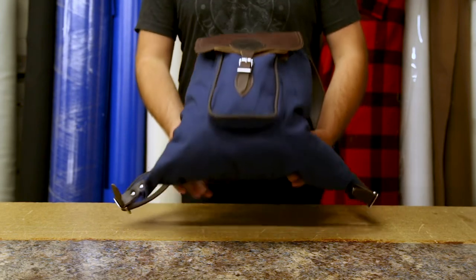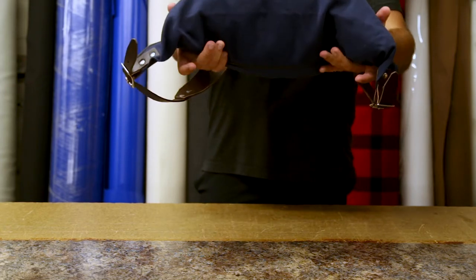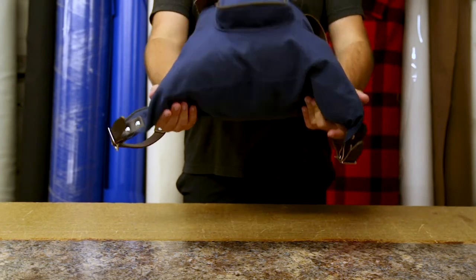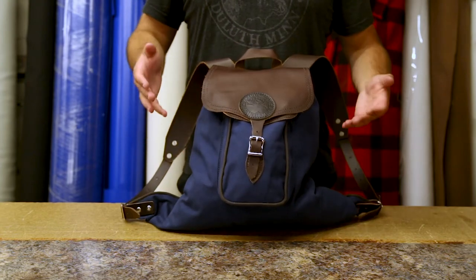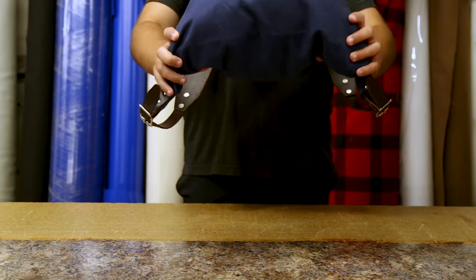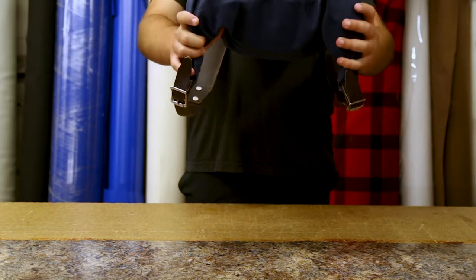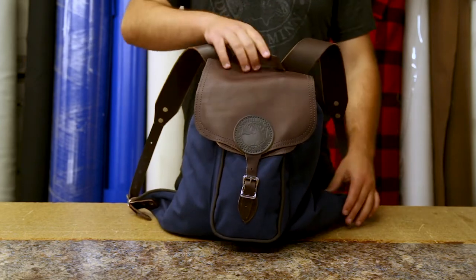What makes this so much different is that the main compartment extends to these points on either side. This is one, very stylish, but two, it's an added comfort feature because these can be filled with a flexible material when you're packing and then form around your sides to give a little bit of a wraparound, hug-your-body feel to this bag.